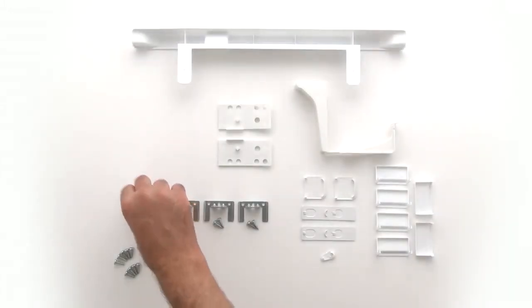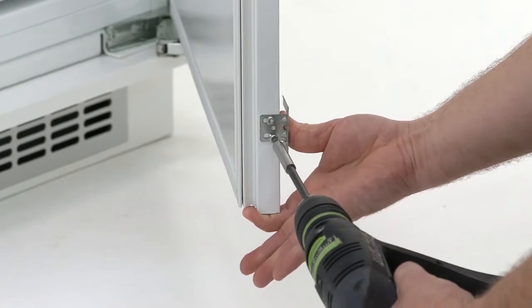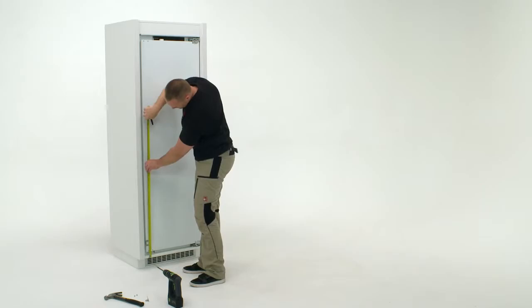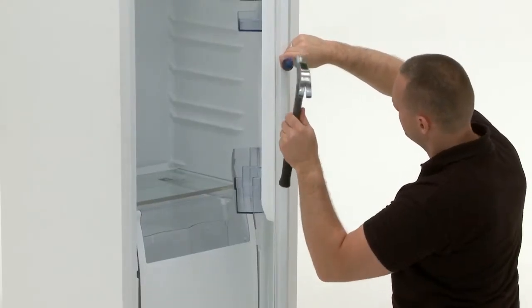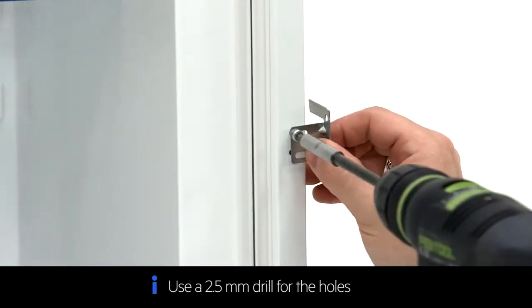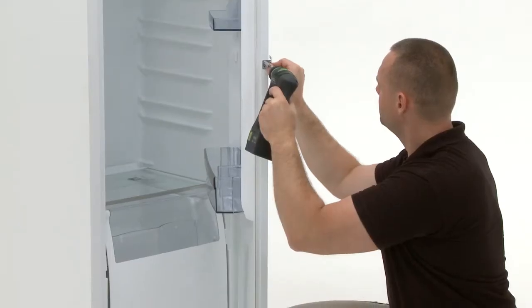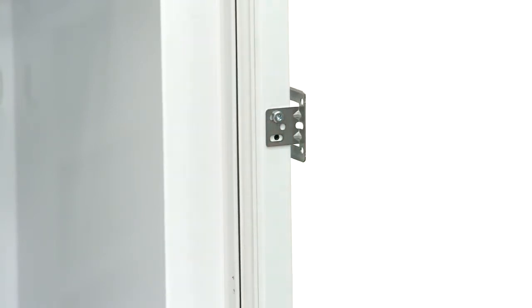Next you will need the four door brackets provided. First, mount one bracket to the bottom left-hand side of the fridge. Measure the height of the furniture handle. Using a hammer and point, mark the mounting points. Next, drill the fixing points. Now you will need a wall bracket. Fix the bracket into place using the two screws provided. You now repeat this process for the right-hand side of the fridge.